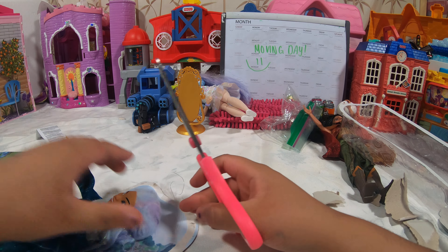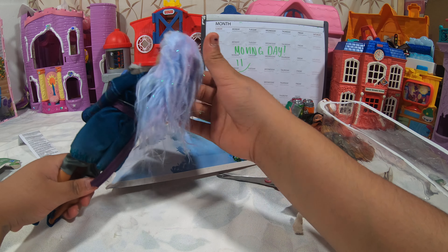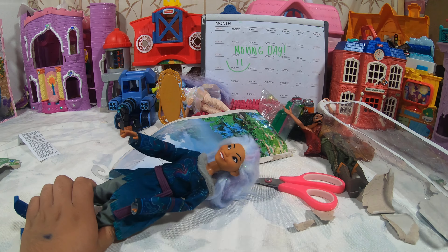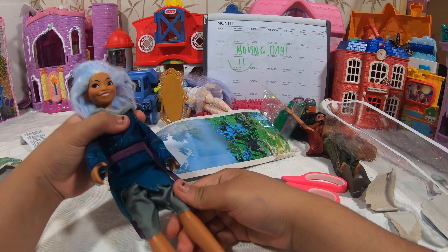I don't like these things. Oh my gosh, her hair is so fuzzy. Her hair is fuzzier than mine after me taking a shower. This is so cute. This is my favorite Raya doll yet.